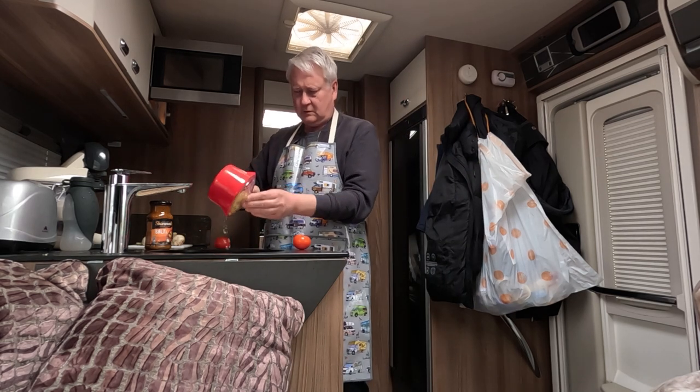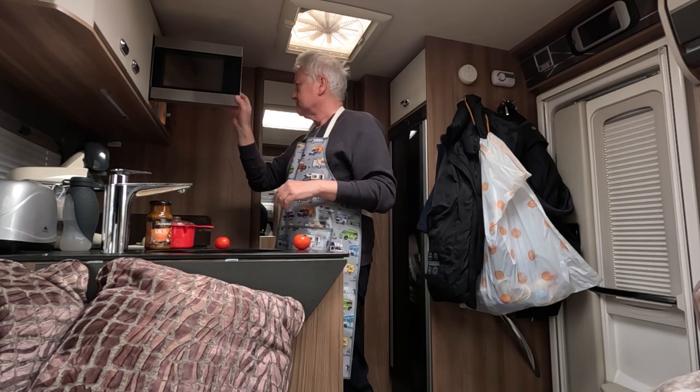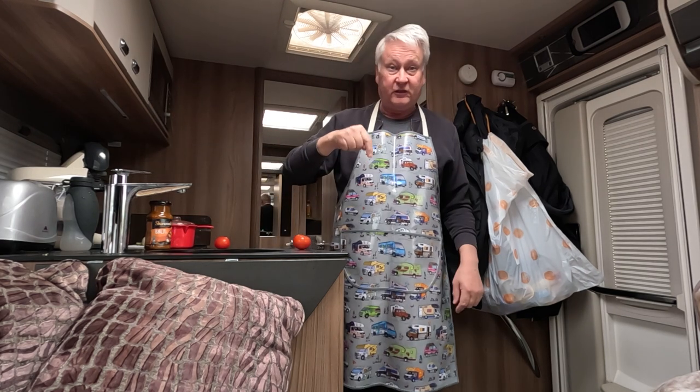Oh, it's hot there. And Pinny from the Happy Caravaner. Link in the description below.